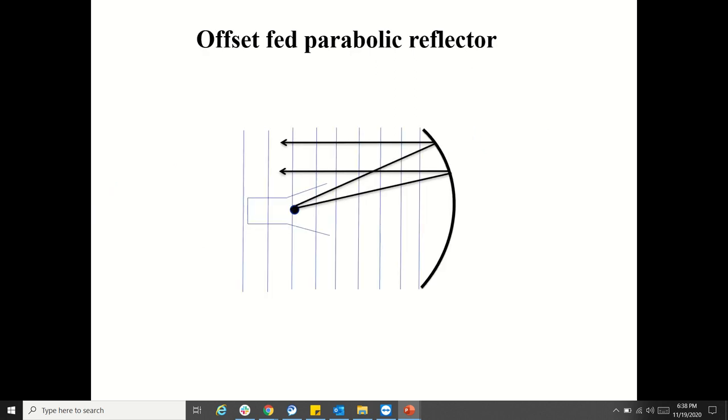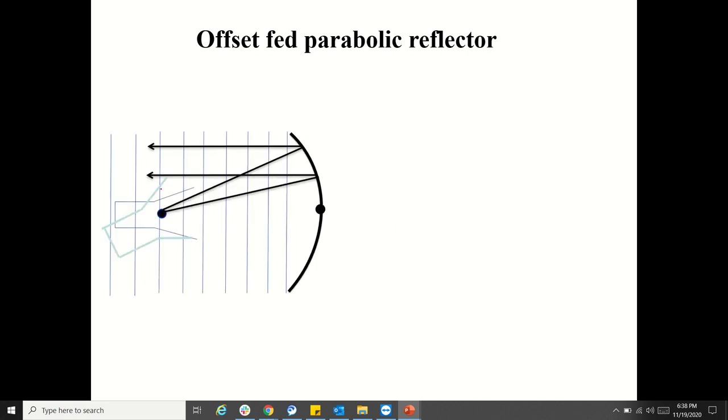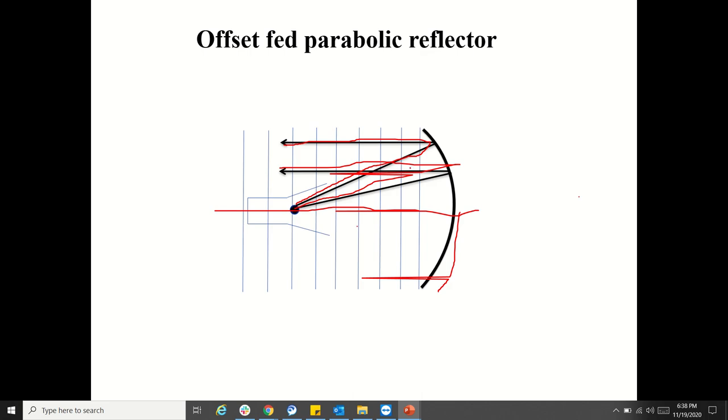In order to avoid that, researchers found the offset-fed reflector. What the offset-fed reflector is: they take only half of the parabolic reflector. So you will have only the upper half, with waves coming like this. They are not considering the lower half, and what they do is rotate the horn antenna because if you keep it straight, it will illuminate the blocked area.